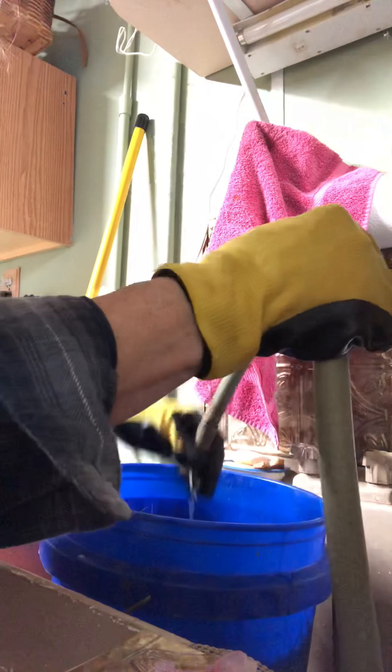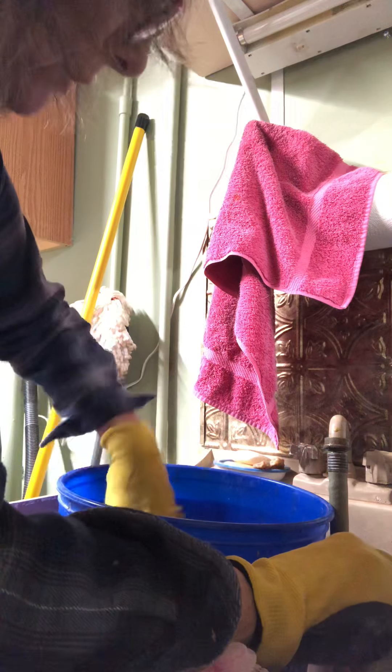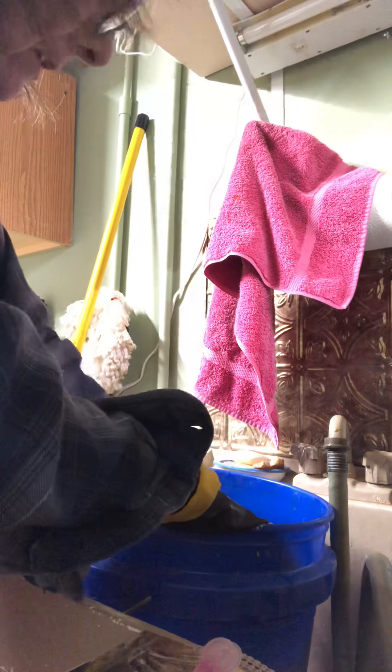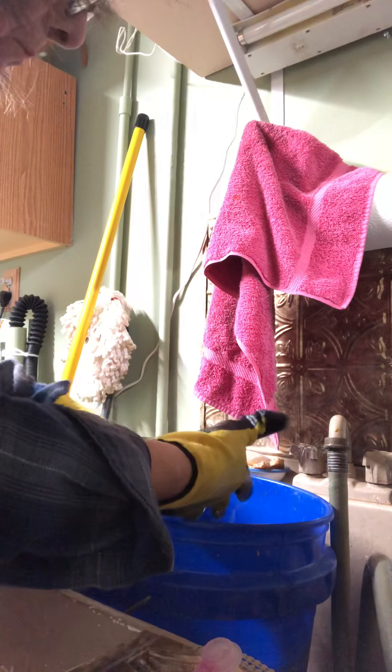Then I just like to take something and push them down in the water, kind of like an old-fashioned washing machine — just push, push, push. I'll leave these to soak probably an hour, and then when I come back, I'll get my hands under them and flop them over and do it again.